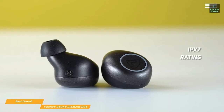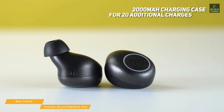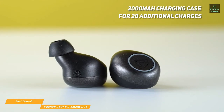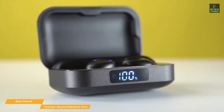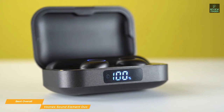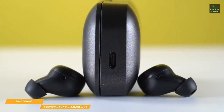If you're working out or taking part in outdoor activities around water, the IPX7 rating of the Element Duo will keep them safe from any damage caused by perspiration, rain, or even accidental submersion. The earbuds have a five-hour battery life and come with a 2,000mAh charging case that holds power for 20 additional charges, giving you a total of 100 hours of playtime. The case can be charged via USB-C cable or wirelessly, and an LED indicator on the front shows the remaining percentage of power in reserve.